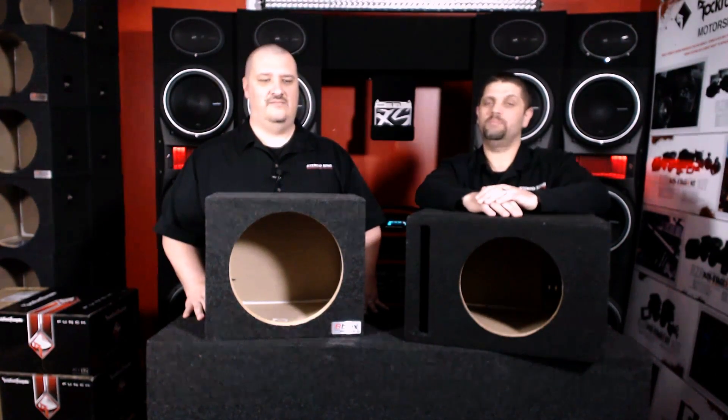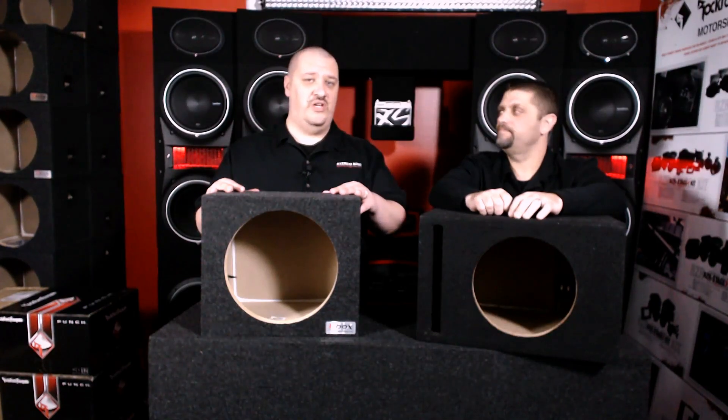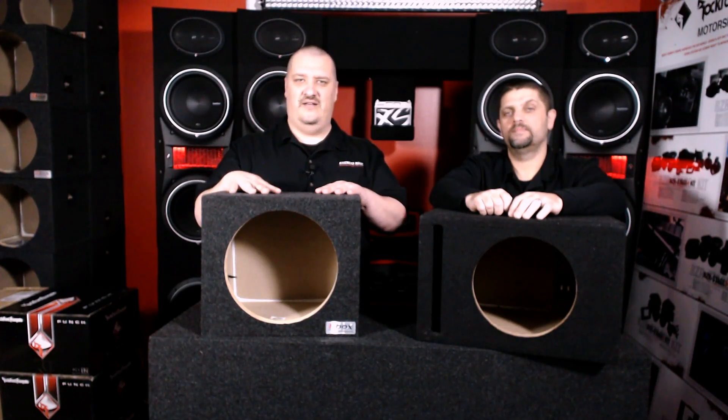There's also another one called the Transmission Line — not popular at all. They are the most musical and by far the most complicated to build. So if you have any more questions about any of these boxes — sealed, ported, or anything beyond that — you can definitely stop by any of our four locations and give us a holler.